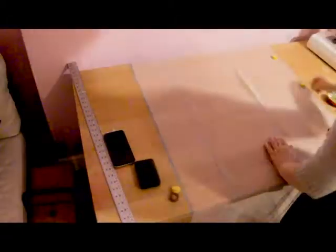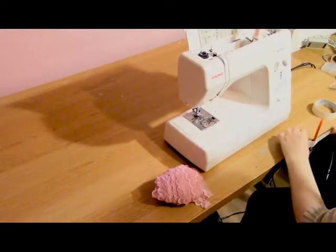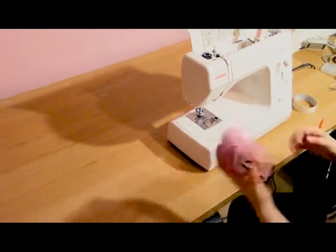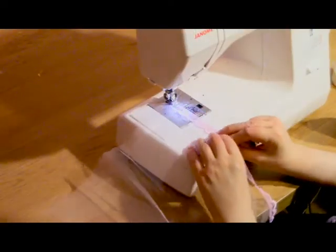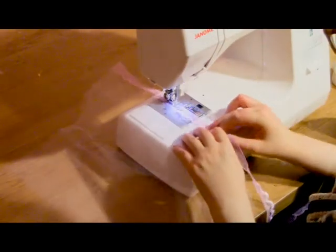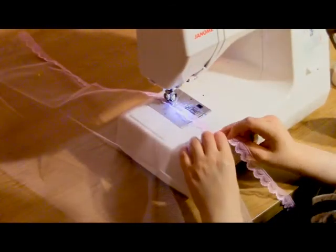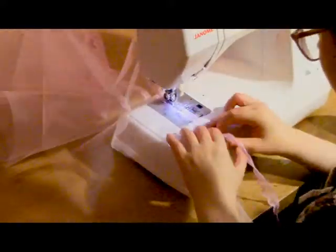Next I need to sew on the lace edge. To make life easier, my lace is wrapped around a loo roll and I tape a pencil to my table so the loo roll can spin as I sew the lace on. This makes it a lot easier than unravelling it as you go. I've matched up the straight edge of the tulle with the straight edge of the lace, sewing about five millimeters in from the seam, and I'm doing the whole lot on a chain — this is a lot quicker than doing it bit by bit.